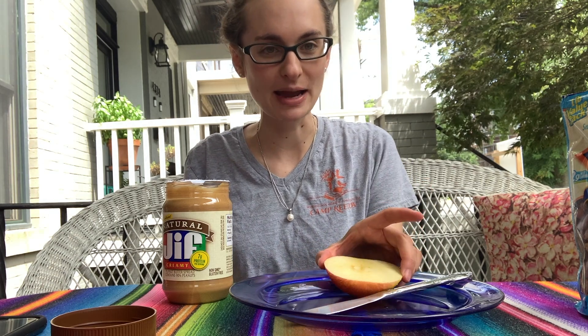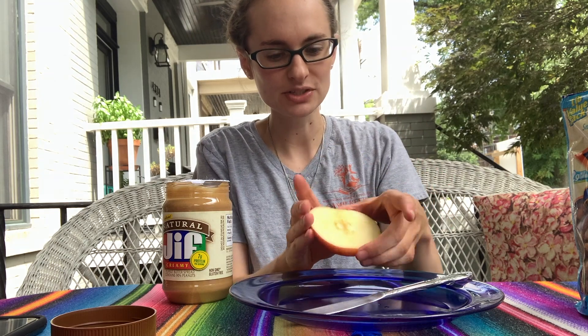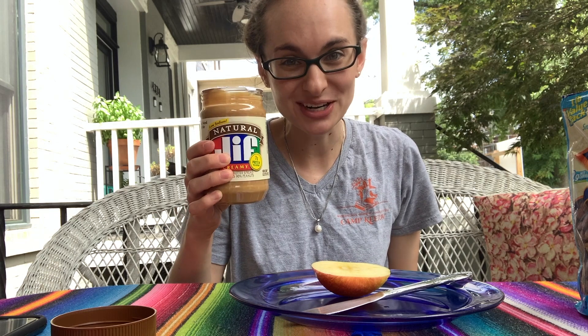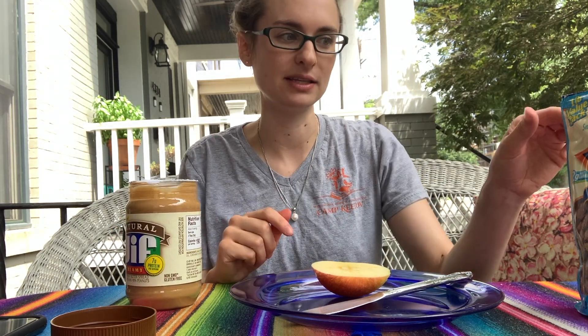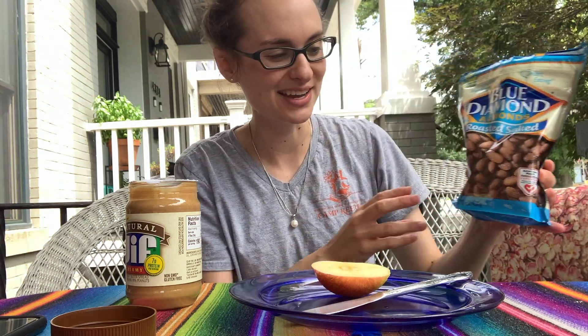For this one, you're just going to need some apples. Have a grown-up cut it in a circle like this — just an apple half. And then you'll need some nut butter. You can always use sesame butter if you don't eat nuts. And some raisins would be really good to make the faces, but I don't have any raisins, so I'm just going to use some almonds today to make my face.